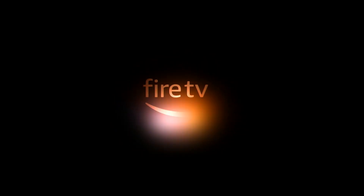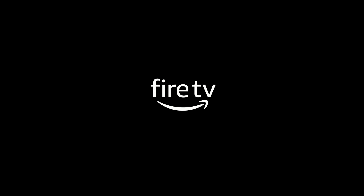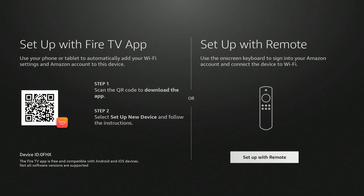With your device powered on and connected to your TV, follow the step-by-step instructions on the screen. First, pair your Alexa voice remote by tapping the home icon. Select your language. Sign in to your Amazon account. If you do not have an account, you will need to create a free Amazon account to continue.